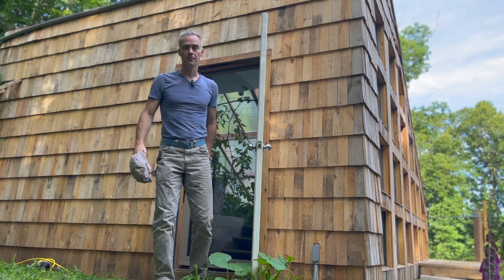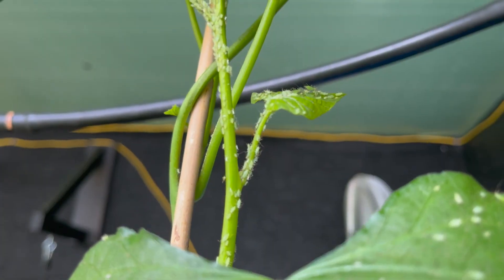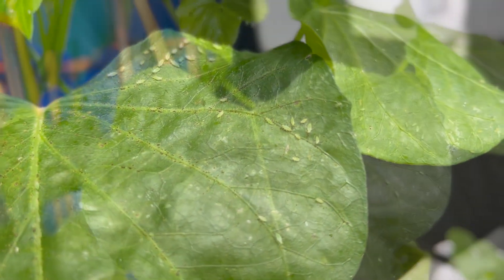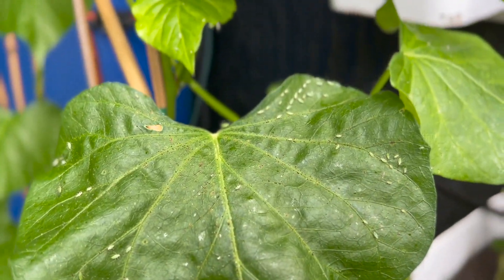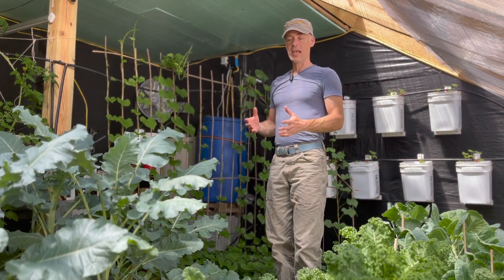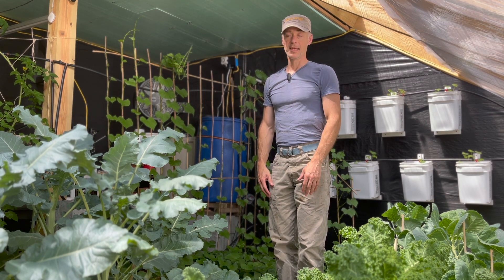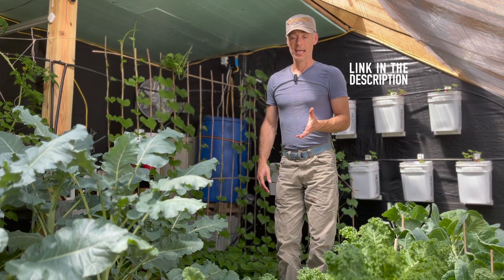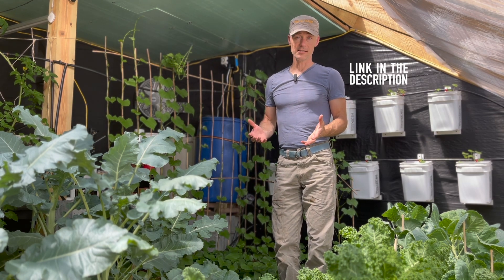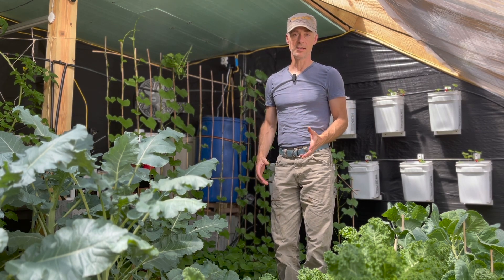While doing my morning rounds a few days ago, I noticed that the sweet potatoes didn't look quite right. They looked almost fuzzy, and upon closer inspection I realized we have aphids. My advice whenever running into aphids in the garden is: stay calm and get ladybugs. Ladybugs are easy to purchase online, they usually come in pretty large quantities, and even if only a few hang around they are voracious aphid eaters.